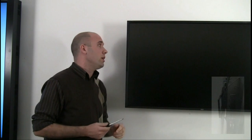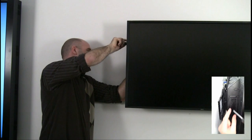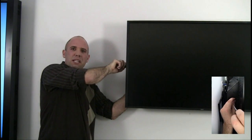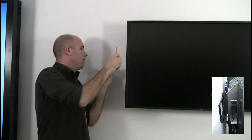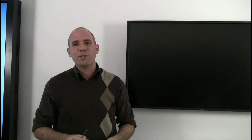Step two involves removing a metal plate that covers the empty option slot hole. This protects it from various components getting in when you're not using the option slot. Once you've removed this metal cover, you're ready to insert your SBC.